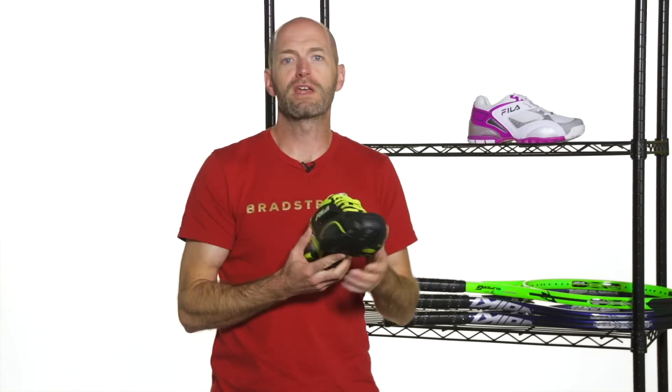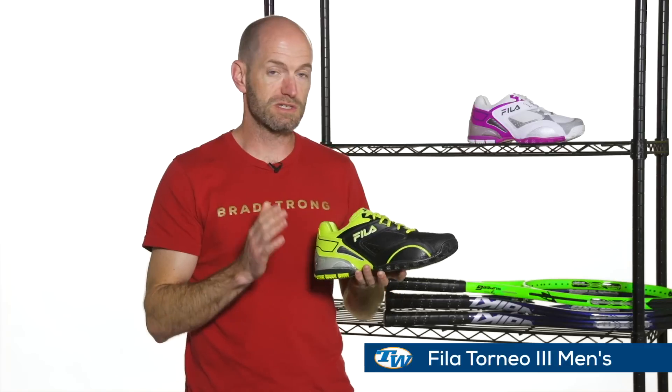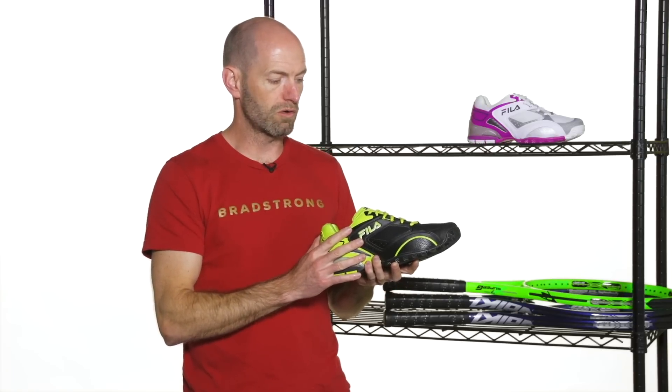First up we have the new Fila Torneo 3 shoe. This is exclusive to Tennis Warehouse and we actually helped develop this shoe. We did a lot of play testing on this one. It's an awesome shoe out there on the court — it's the best Fila shoe I think I've ever worn.